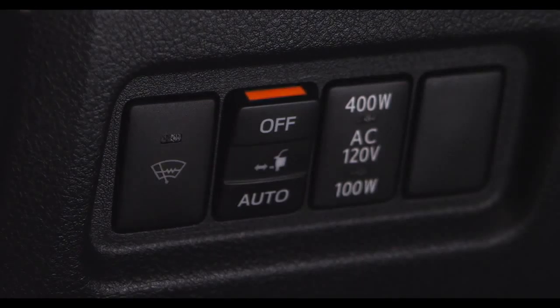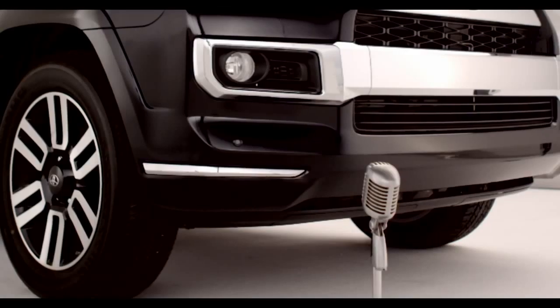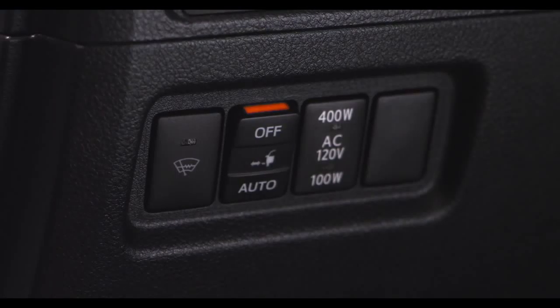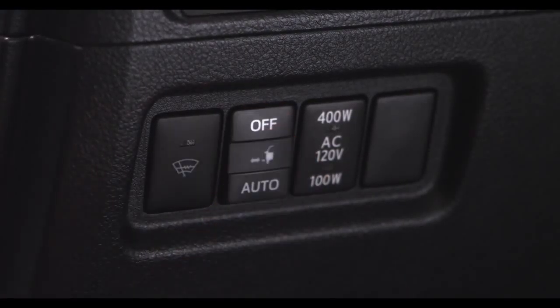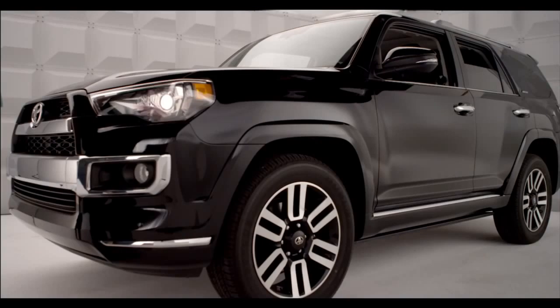The orange light at the top of the switch illuminates to indicate that the automatic running board system is on. When extension of the boards is not necessary, or extension of a board is not desirable due to an obstacle, press off on the automatic running board switch to turn off the system before either the driver, passenger, or rear side doors are opened. Easy, huh?